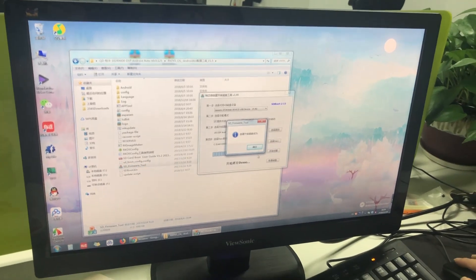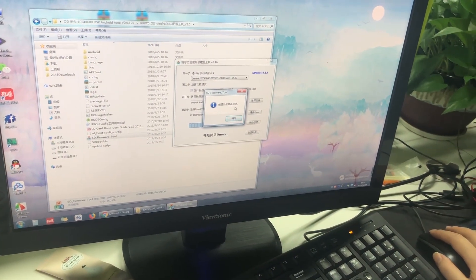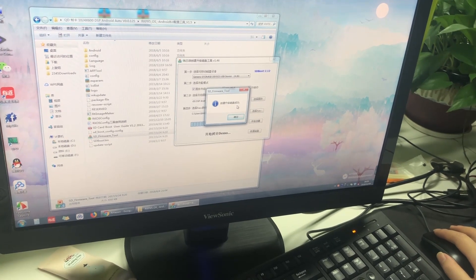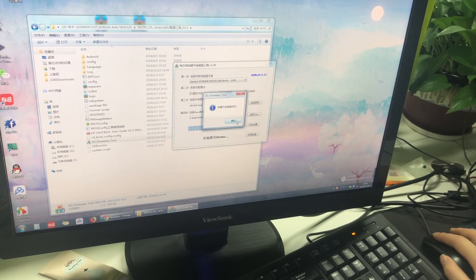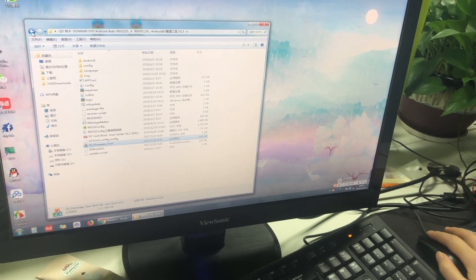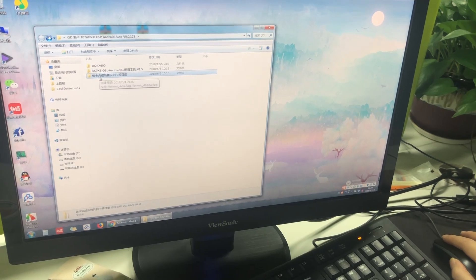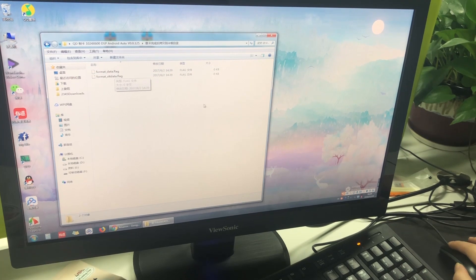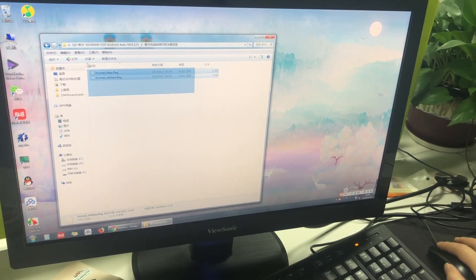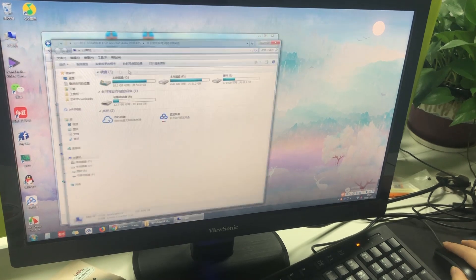When this message shows up, it means that you have finished making the SD card firmware. Please click here. The last step is to open the third folder. Open it and you will find these two files. Please copy these two files to the SD card.